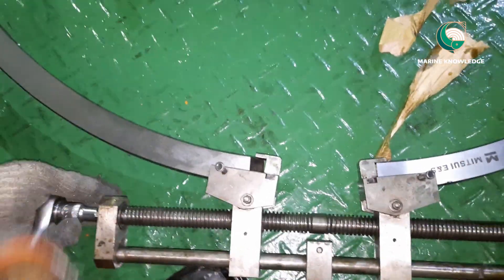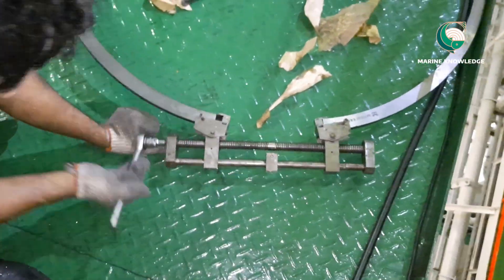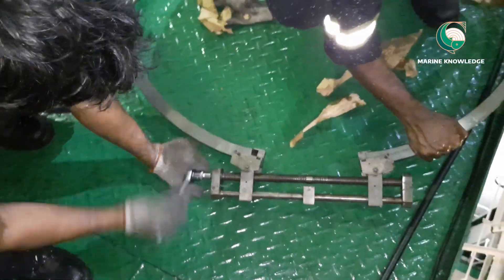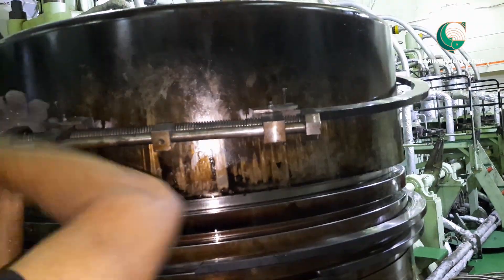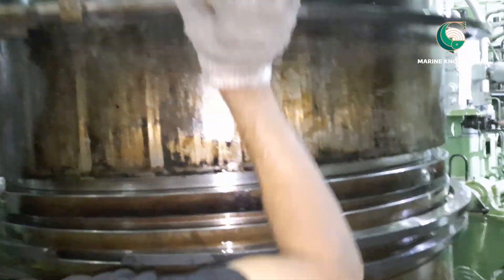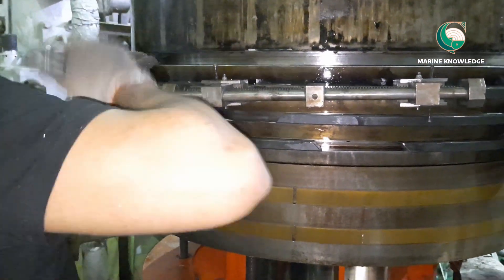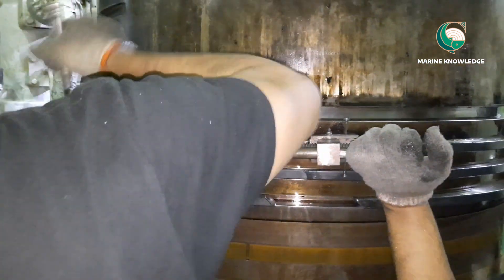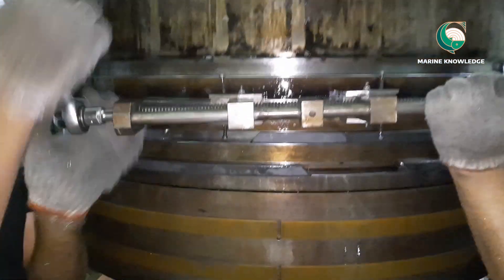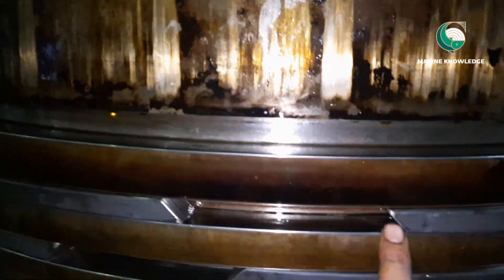We are fitting the other three rings the same procedure and same way. Be patient when fitting the piston ring because if you hurry you can misplace number two ring in number one position and number one ring in number two place. Be very vigilant while fitting the piston ring. It is always suggested to check one or two times that you are fitting the correct ring in the correct position. The third ring from the bottom is now fitted — three rings are already done.